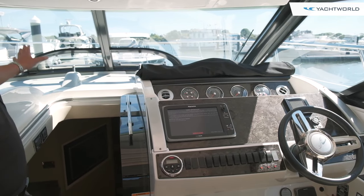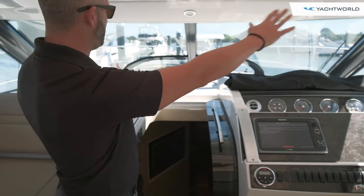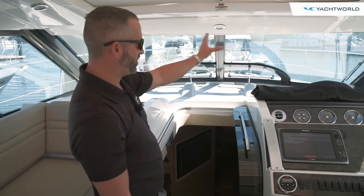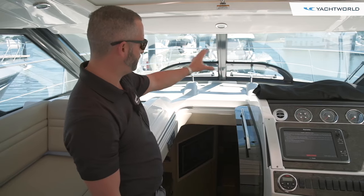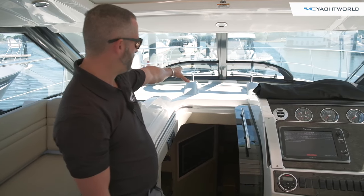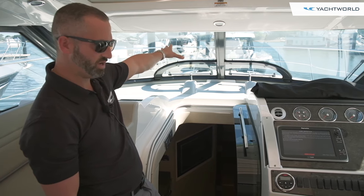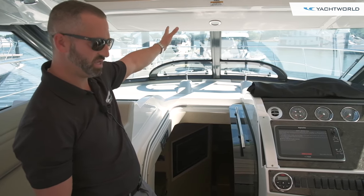One of the big selling features on this boat is that it's fully enclosed, so you don't have any isinglass or curtains forward. You've got a nice big windshield with no obstructions and great visibility. Down below there are two vents in the middle that do open up so you can get airflow in here if you're not using the cockpit AC and heat.